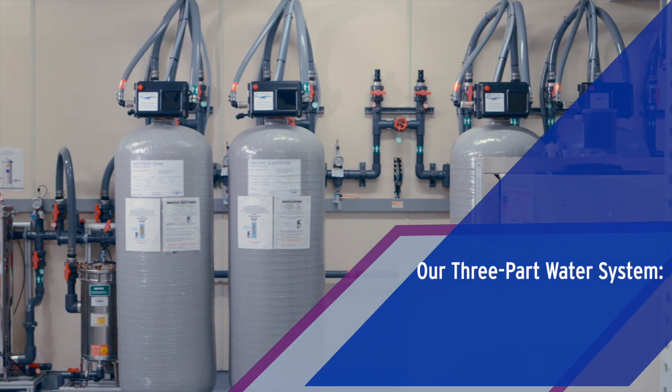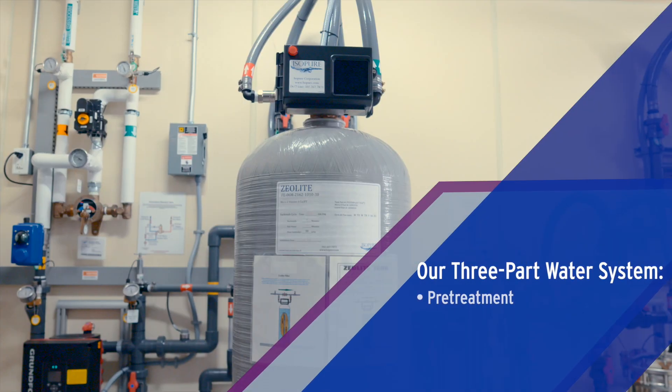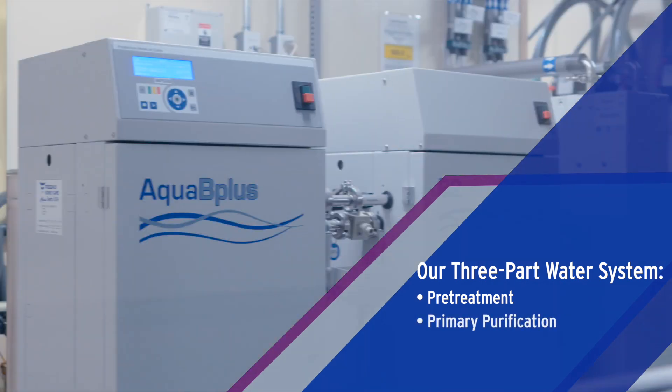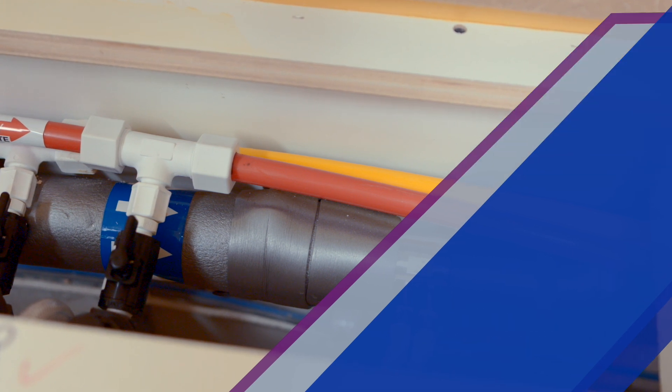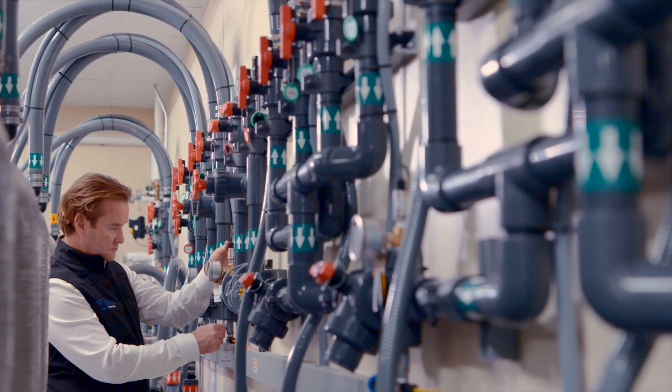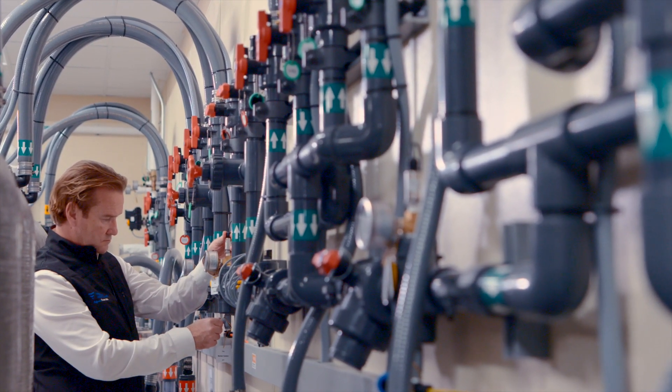This tour covers the three stations of our central water system including pre-treatment, primary purification, and delivery distribution on the clinic floor. And we'll finish with an important word about our full service approach for system integration into your clinic.